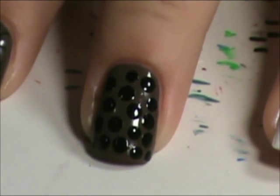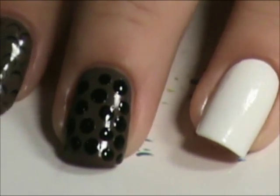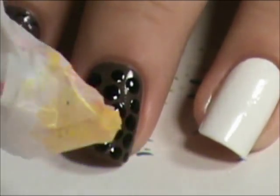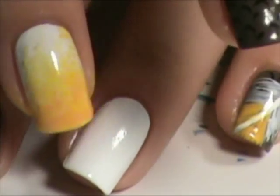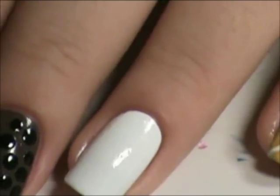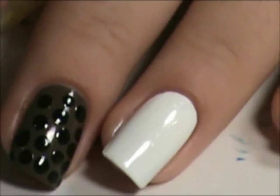Now using the same method that we used for the marble effect, I'm going to do kind of like a yellow gradient on this nail to match this. For the yellow, I'm going to use Spoiled Designated Driver.